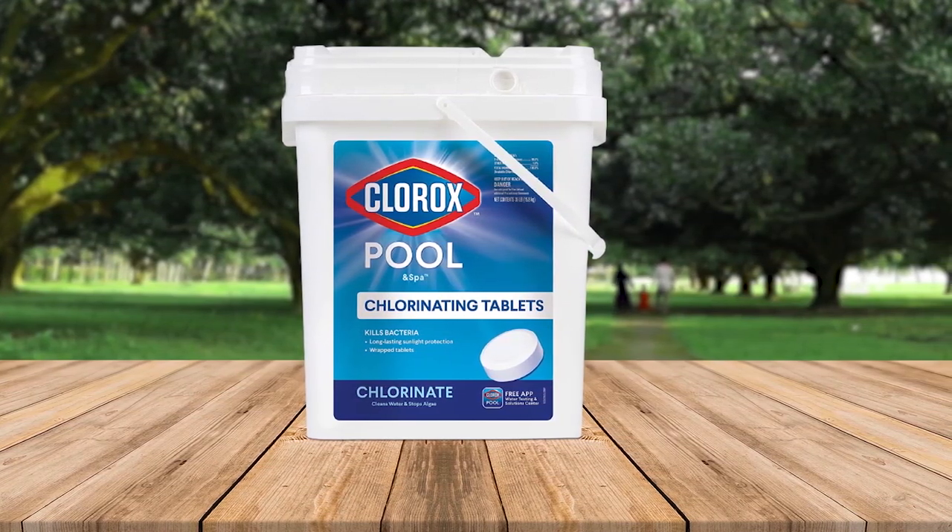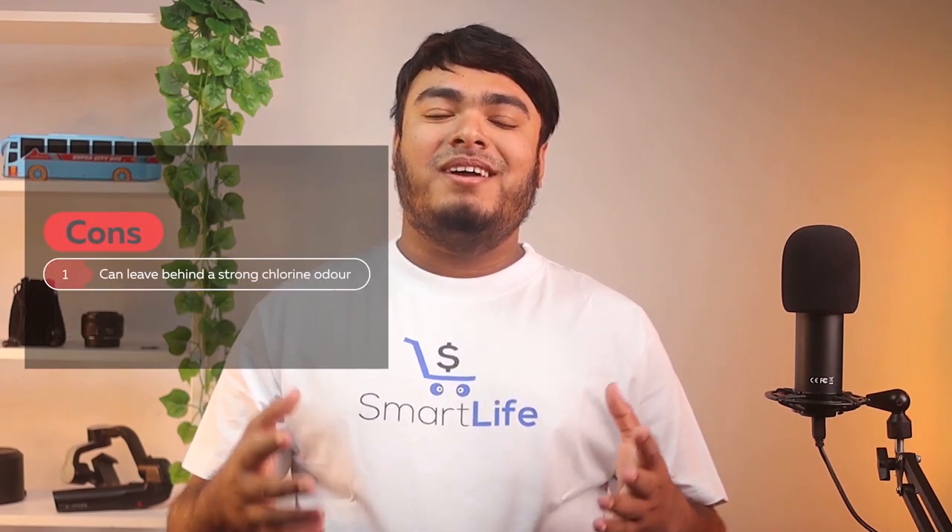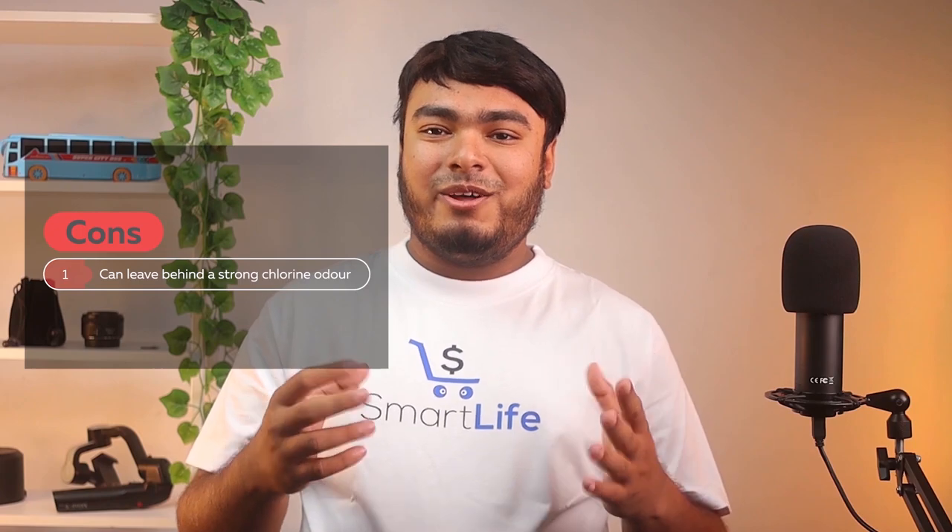Unstabilized products can degrade under the sun's glare, releasing harmful chloramines into the water. Pros: long-lasting quantity, reputable brand, provides sunlight protection. Cons: can leave behind a strong chlorine odor.